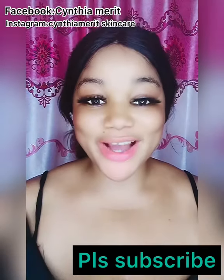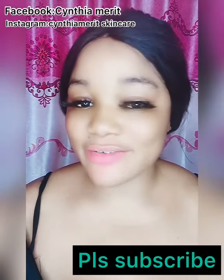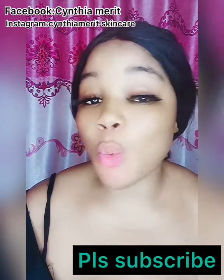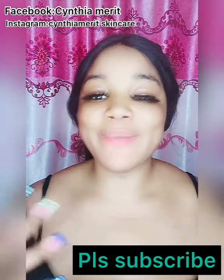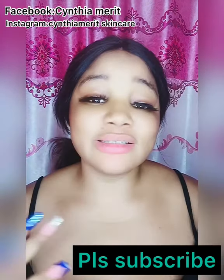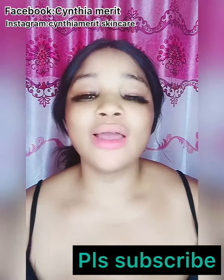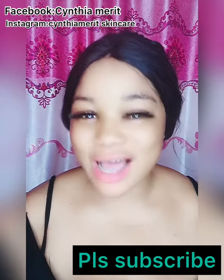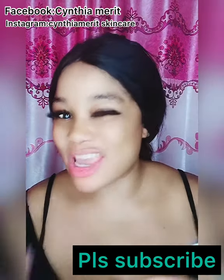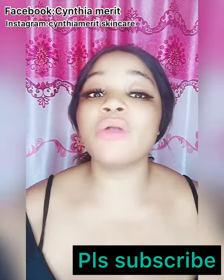Hi there, I'm back again with another interesting video. This video is all about a safe and affordable base cream that you can use whenever you want to produce a white zinc cream. If base cream has been difficult for you — like, which face base cream am I going to use to produce? — I'm here with another good and safe base cream that you can formulate however you want and still get your results. It's very, very effective.